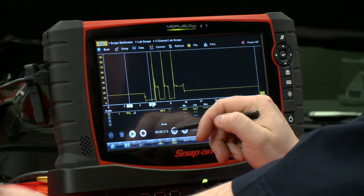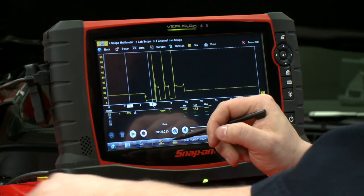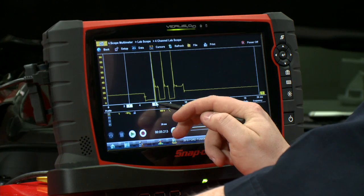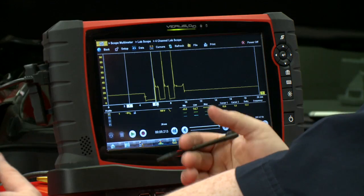Right here where it makes the sharp dive down, that's when the ECM grounds the coil to turn it on and start charging. Over here is where it releases, so that's the first voltage to jump the gap and start firing the spark plug.